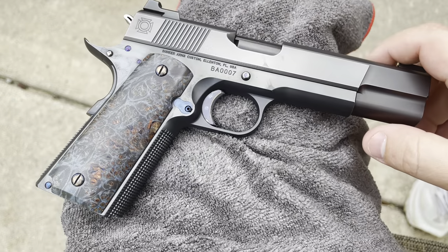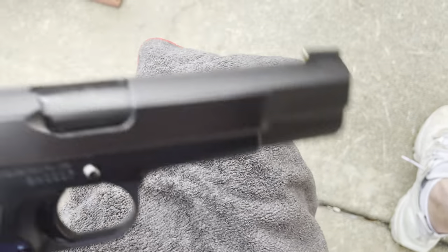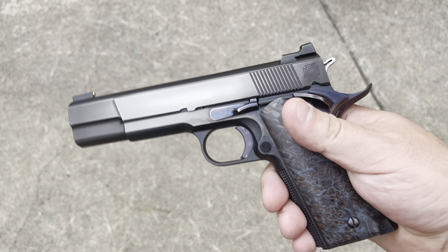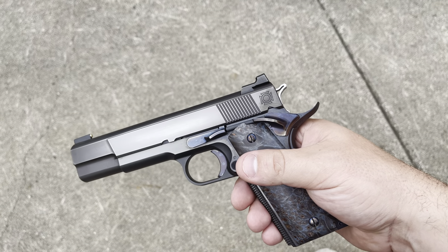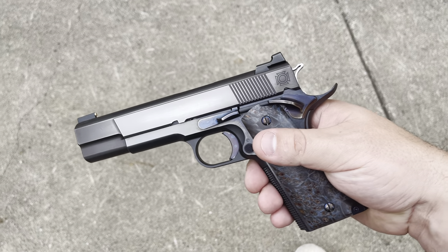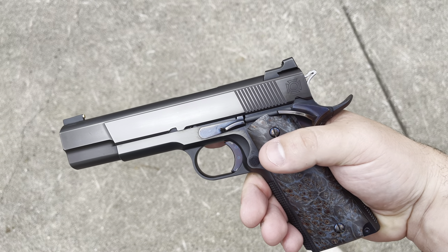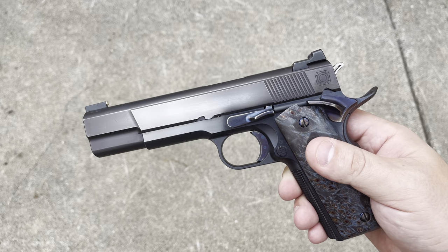Let's talk about why I went the route I went with this particular 1911 and what inspired it. Really, it was the same concept as the Wilson Contemporary Classic — if Browning had access to modern-day parts and was able to build the 1911, what would that look like? I didn't want to make an exact copy of the Wilson Contemporary Classic, but I wanted something similar because at the time I didn't have that firearm and I fell in love with it when I first saw it. So the theme I commissioned is old meets new — best of both worlds.